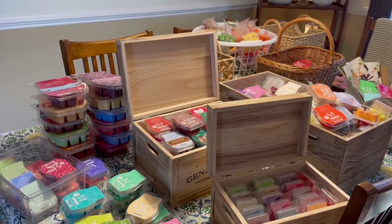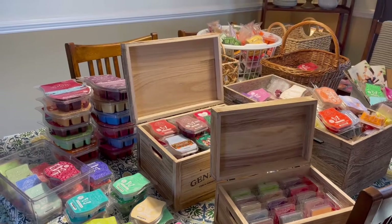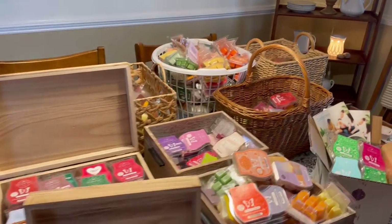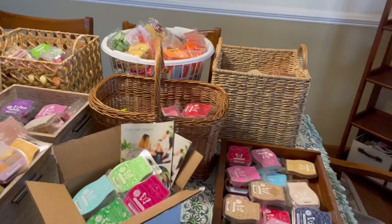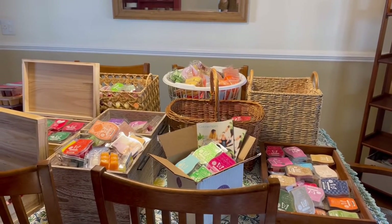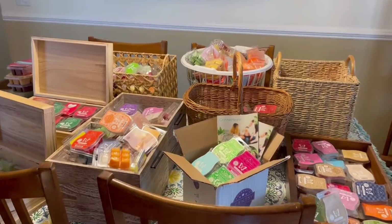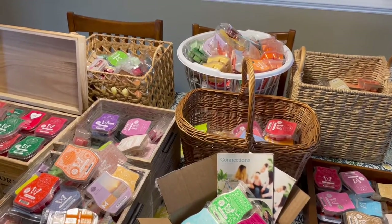I'm going to be splitting this up into spring-summer and fall-winter. This is almost all the wax in the house, except for a few bars that are hiding in certain places. We just want you all to know that we all struggle with organizing and corralling all of this wonderful Scentsy goodness. In a little bit, you're going to join us again where we have all the spring and summer bars laid out, and then we'll show you how we came up with some creative storage solutions. The struggle is real, and we all have it.